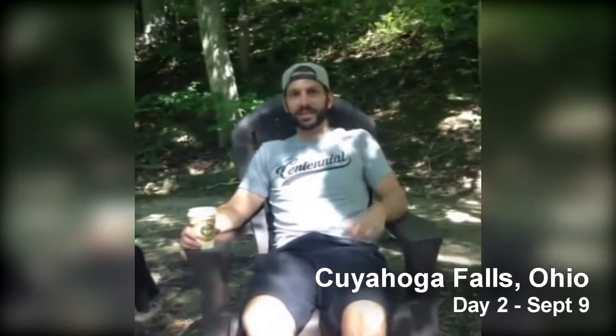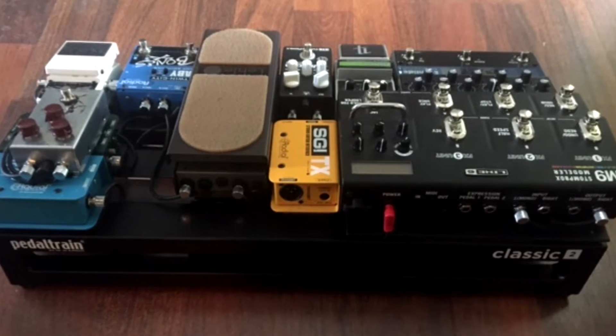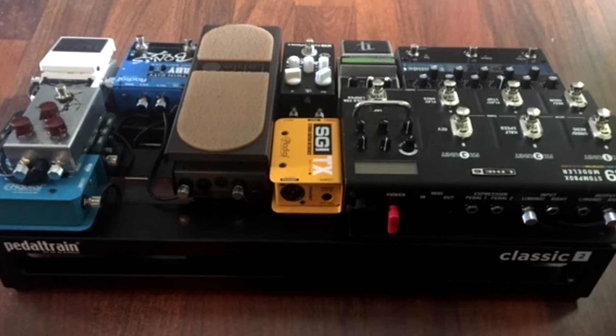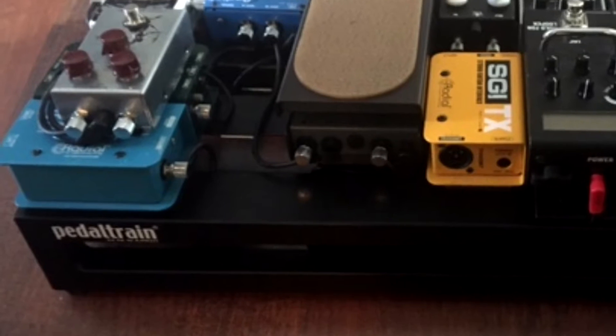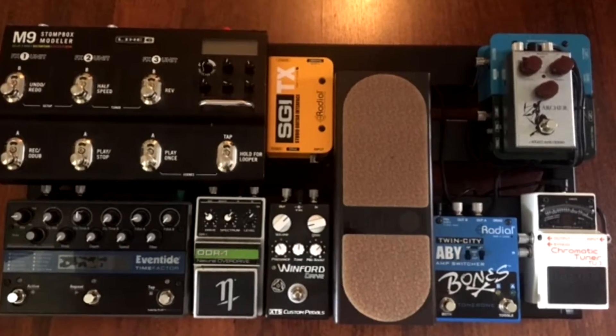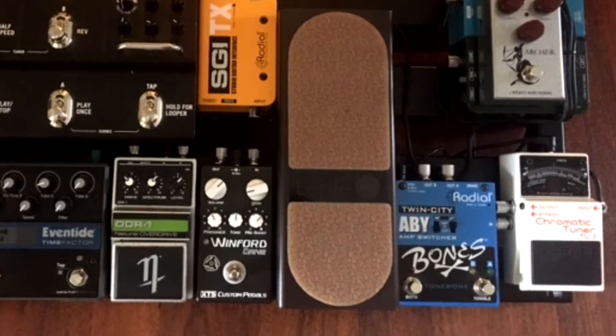I used the SGI system to get from my board to amp world. We use the reamp to get from our wireless and do our boards — we all do. And then I use the ABY; the Twin Cities is amazing, and it powers off nine-volt so you don't have to use the wall.